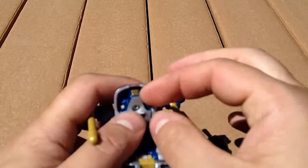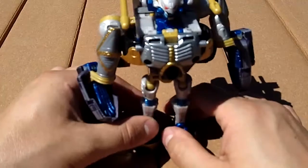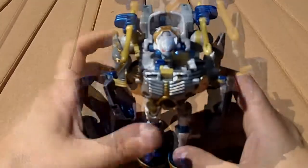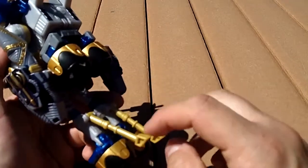Pulled out, pulled out — there, to reveal the head. And there we go: Stryka in robot mode. The struts need to be out and down facing to the rear of her, otherwise she will not be able to stand.